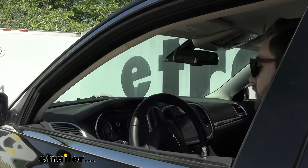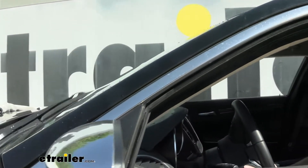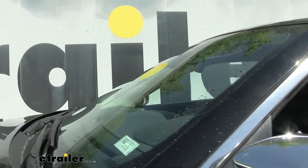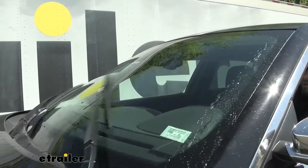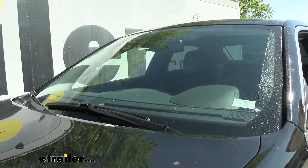Here we are on the inside, just going to simulate a little bit of rain. As you can see, doing a good job pulling it up and getting it off of our windshield — very clean, no streaks, good coverage on the entirety of the windshield.